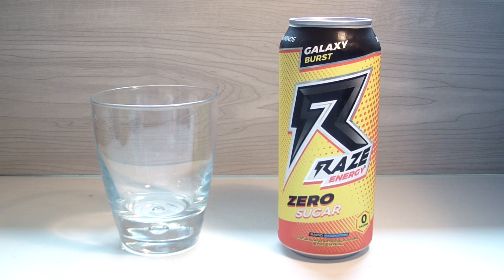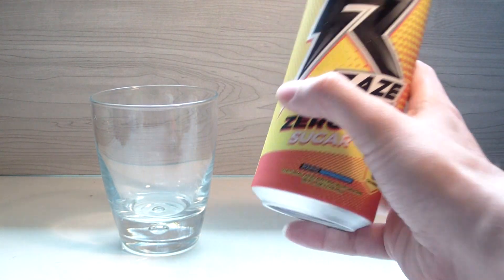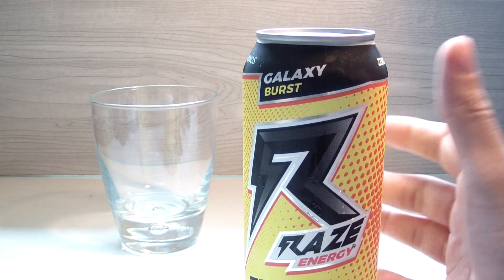Hey, what's up YouTube and welcome back to another TPX Reviews. Today's review is finally the long-awaited Galaxy Burst Raise. I have no idea what this is going to taste like since it doesn't even give me a hint — it's just called Galaxy Burst, no indication of tropical or anything.